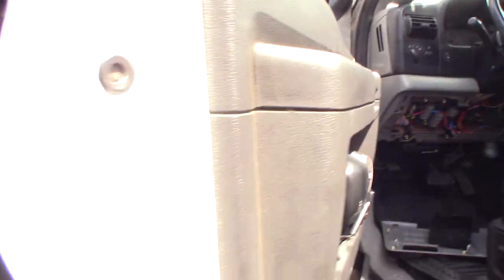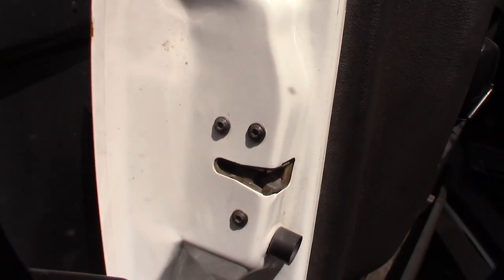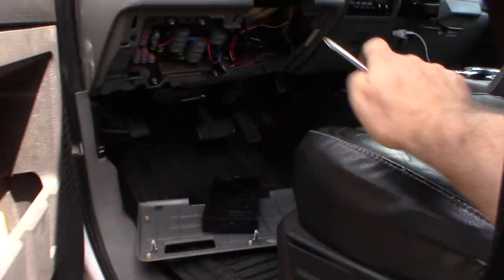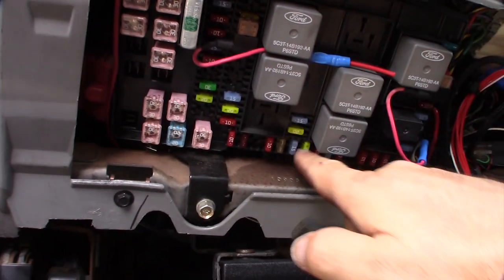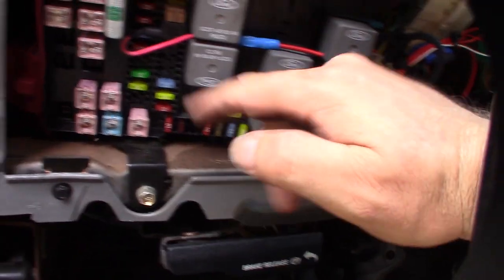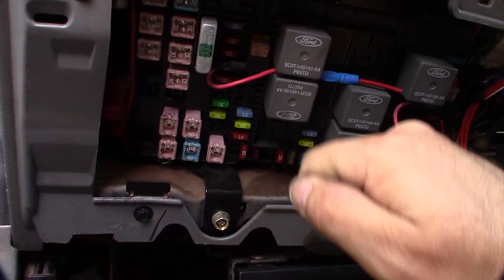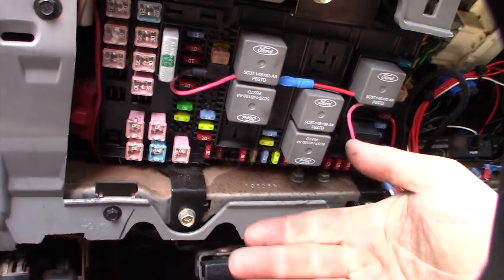I've got to wait about half an hour and make sure all the security things are going off, but I need to first emulate that the door is locked while keeping the door open. Then I'll come back about half an hour later, start testing these fuses, and take my test light to see which ones are active, because a lot of these fuses are key-switched. I'll figure out which ones are active and then test those individual ones to see what kind of draw they're doing.